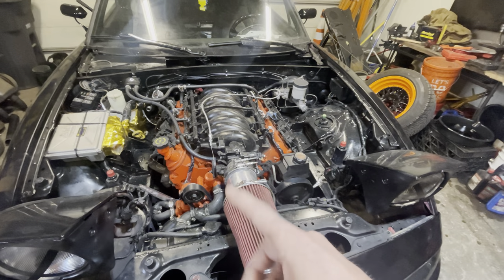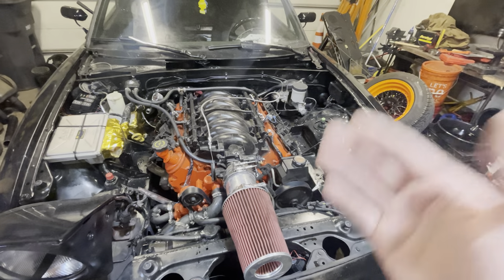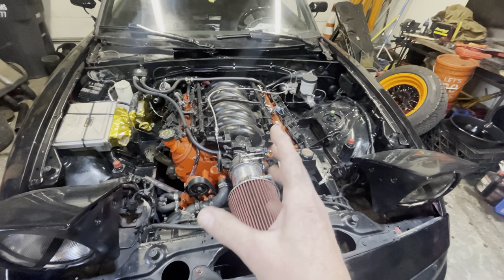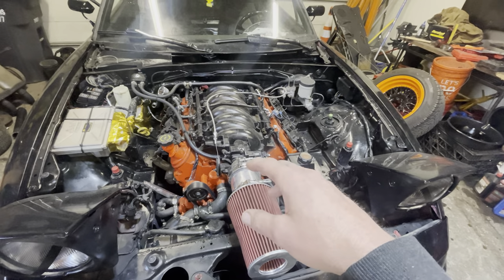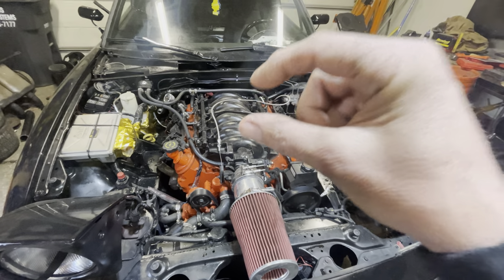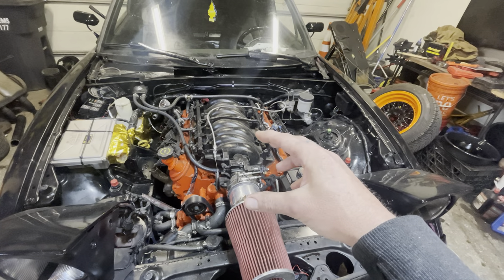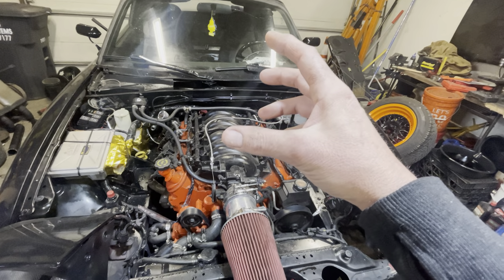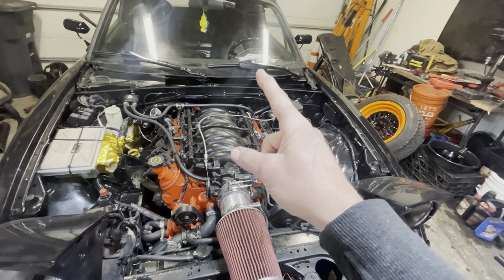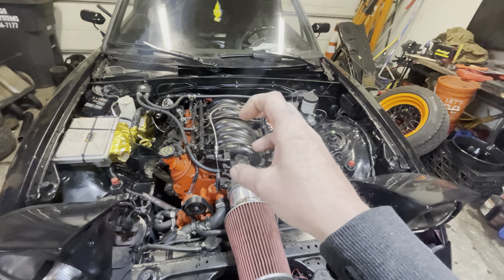I always second-guess myself, and sure enough it was a tooth off. Luckily that quieted the motor down. The oil pump O-ring was indeed the wrong one, so I was getting aeration of the oil because it was sucking air next to the O-ring. Verified that with a mechanical oil gauge.